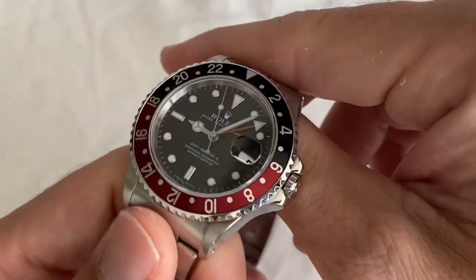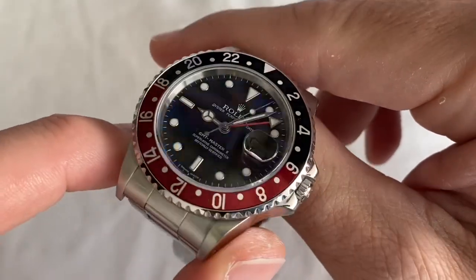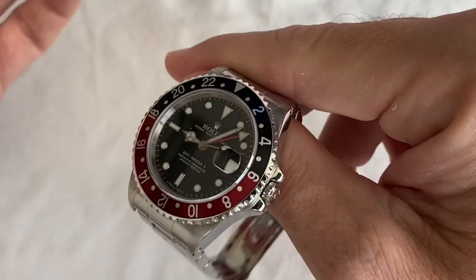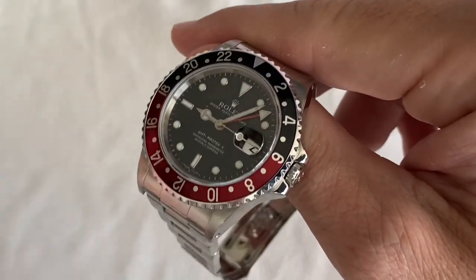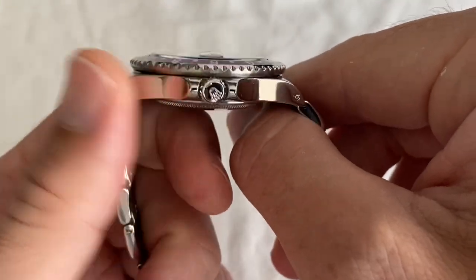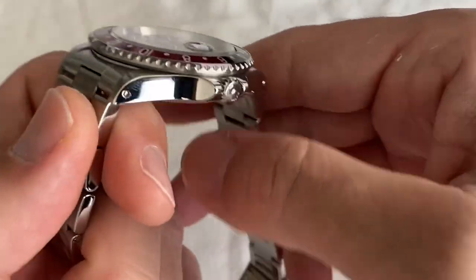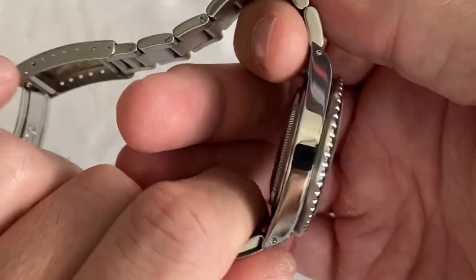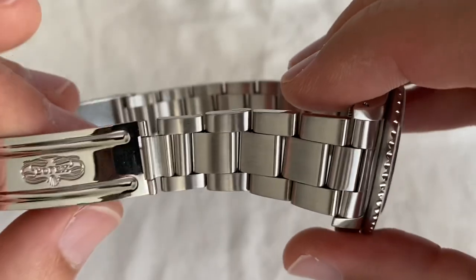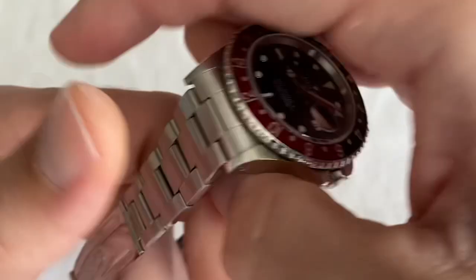You also have the sapphire crystal, which you also had on the transitional 16700, and the introduction of the coke bezel. In general, these watches had a slightly larger case than the following reference, the 16710, which is much better known. This one normally would have a larger crown guard, although there's been quite a bit of polishing — the watch looks almost like new. We're losing a bit of that thickness, a bit of lug definition, and certainly some of the crown guards. The bracelet has a little bit of sag but it's very comfortable.